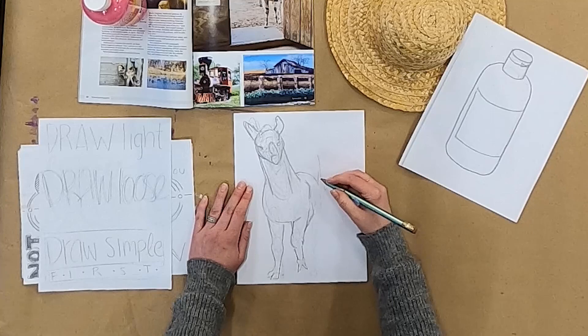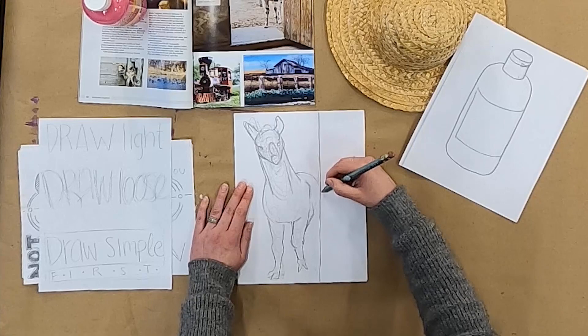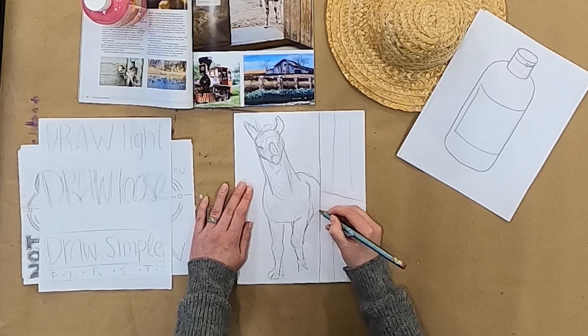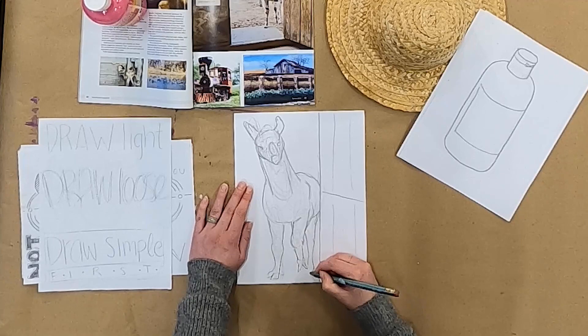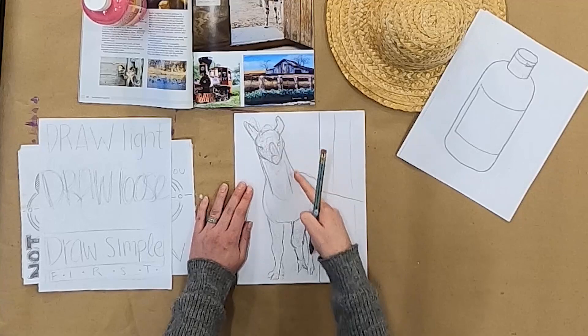There's a door here so I can't actually see the rest of his body, so I'm going to put that door in because if I can't see it then I don't really know what's going on. Now I have a better idea of the details so I can come in with my outline.